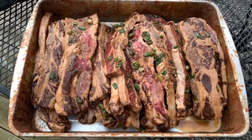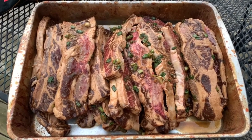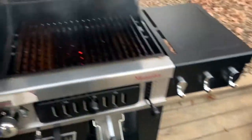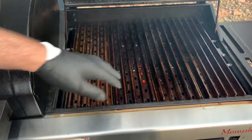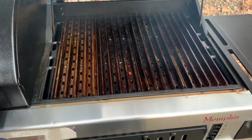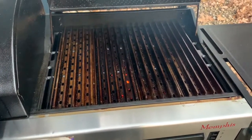They are getting ready to get on the grill. They've been in the refrigerator now for two days. Got the grill grates in and coming up to temperature. To cook this, you want that surface to be around 500 to 550 degrees on those grill grates. Spray them really good with duck fat and just let a little bit of that burn off before we throw them on there.